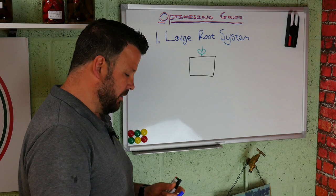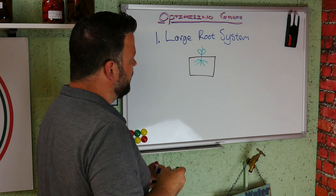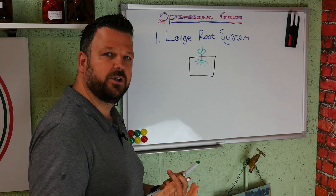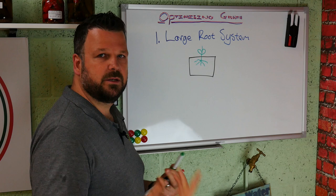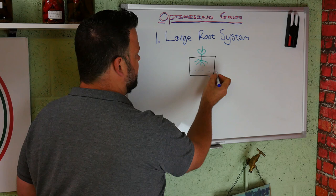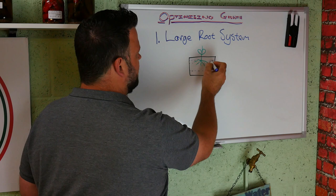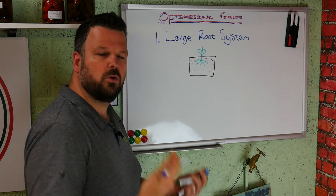Now what happens when you over water is this. Let's imagine these are your roots. What the roots do is a couple of things: they collect water, they absorb nutrients from the soil and from the water if you're adding fertilizers, and number three is they breathe. Now if you're watering constantly, at the bottom of the pot it's going to have lots of water sitting there, available to the roots almost all the time.